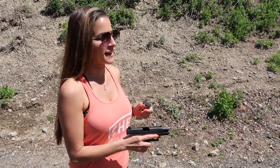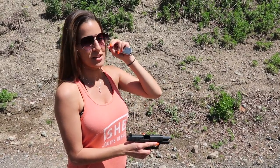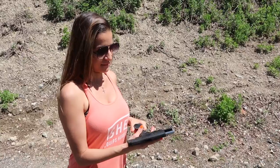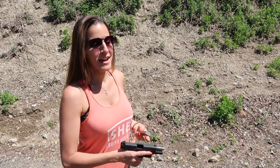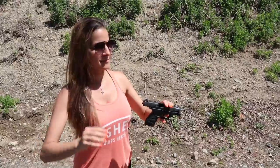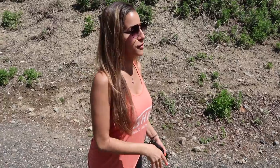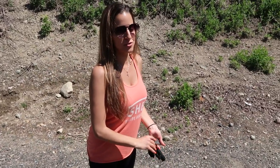It recoils a little bit more. You have to bring the trigger all the way back out before you can shoot again, so I don't love that. But I don't notice a huge difference as far as recoil goes — that might be because I'm used to a 9mm. I'm comparing it to the .380. Alright, I'm going to shoot this one more time just to get a proper comparison when I shoot my Shield.